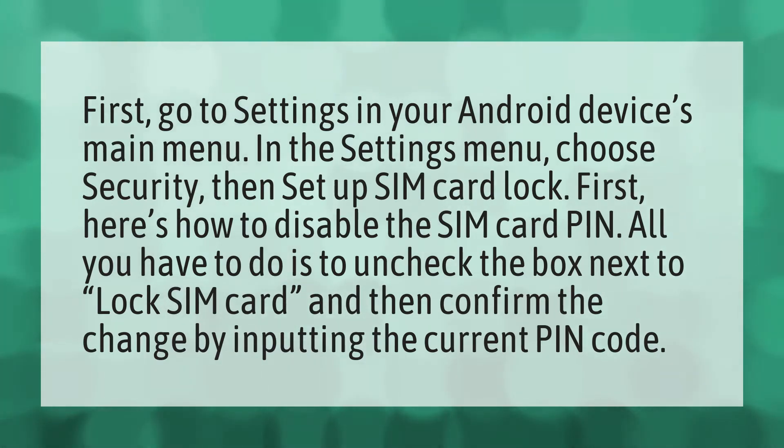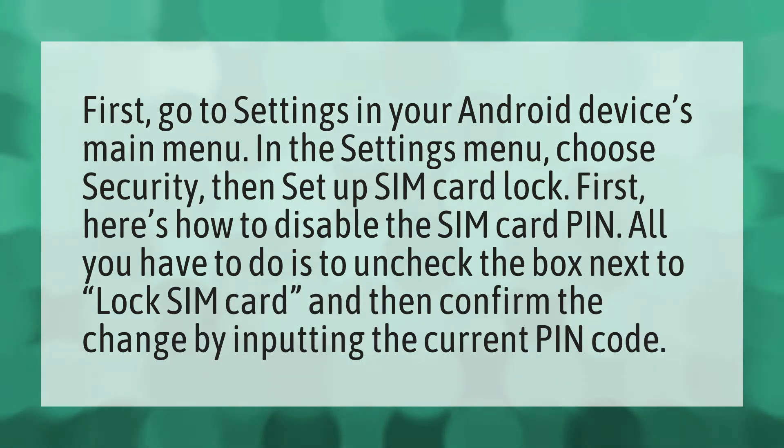Here's how to disable the SIM card PIN. All you have to do is uncheck the box next to 'Lock SIM card,' and then confirm the change by inputting the current PIN code.